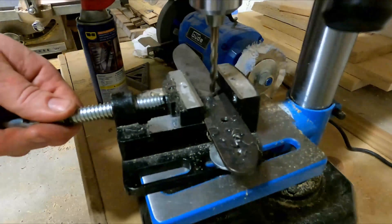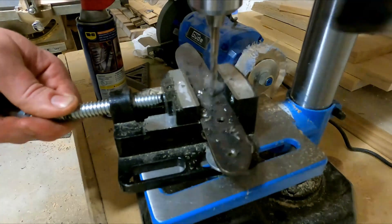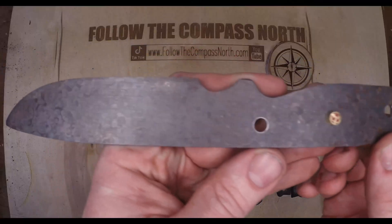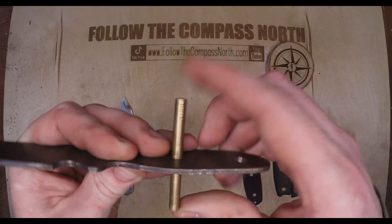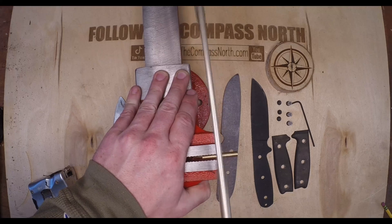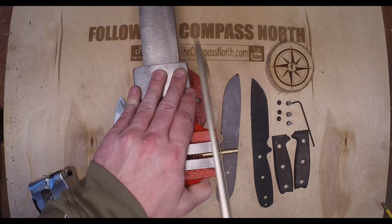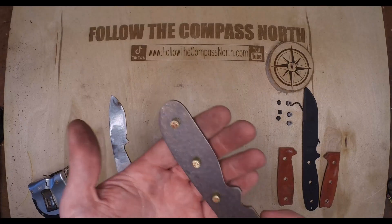Now that we've ruined the hardness of the blade we can go ahead and drill through it, and we had no problem using the same drill bit and same cutting oil. It was clearly a tempering issue that I had. A quick test shows us that the pin fits nicely — very tight in the hole with almost no wiggle room, which is exactly what I want. So we cut the pin down to three pieces, which is just enough to finish this knife and have zero excess.